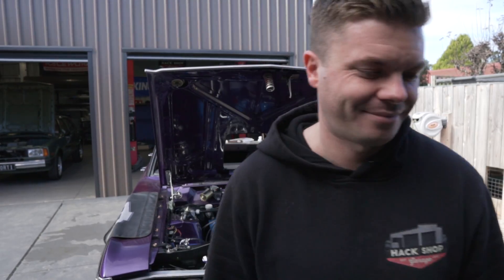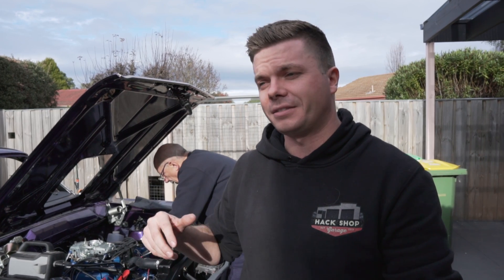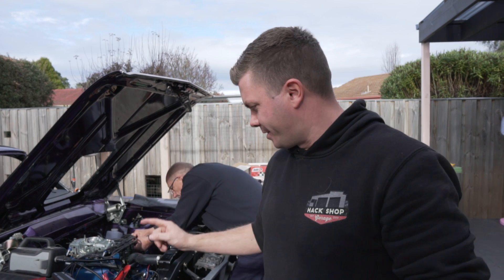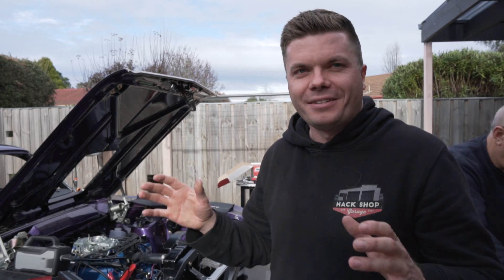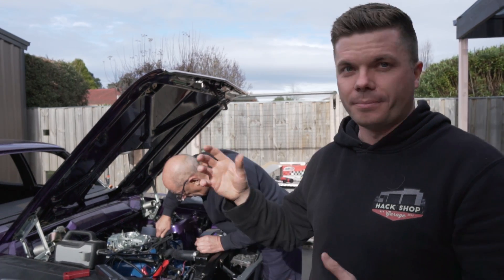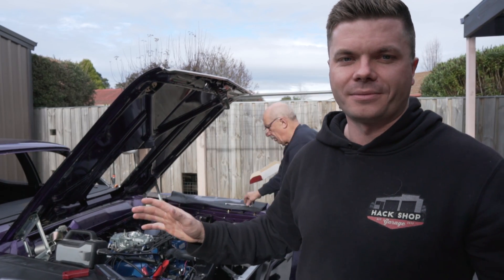We're swapping the dizzy back over to the original dizzy because Ron lent us his dizzy that we knew worked to get this thing to fire. We managed to get it to run on that dizzy. What it seems it was - and this is one of those stupid things that always happen - that harmonic balancer has multiple timing marks on it, three sets of marks, and we were looking at the wrong ones. We weren't even 180 degrees out - we were 90 degrees out. We've all said we've never seen an engine not even puff due to timing, yet here we are. As soon as we triple-checked top dead center and matched up the timing marks, we were right. We're trying our dizzy now.